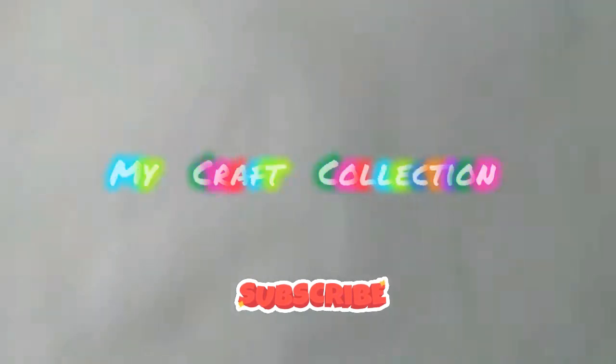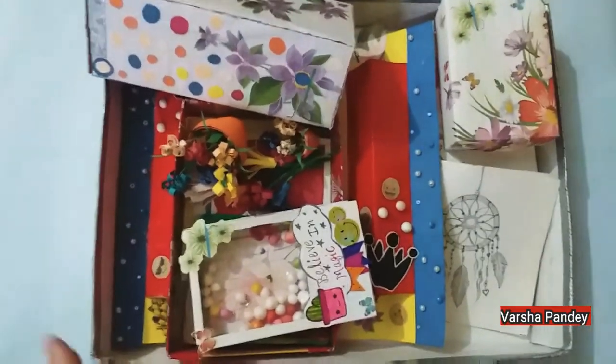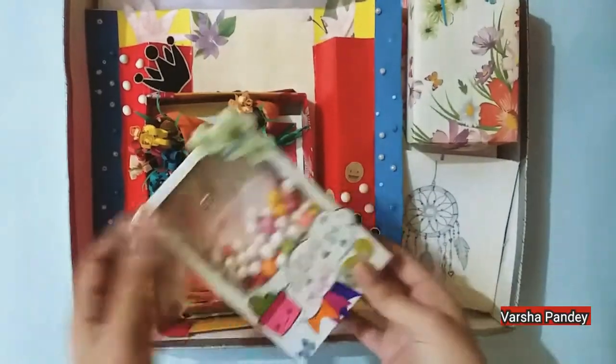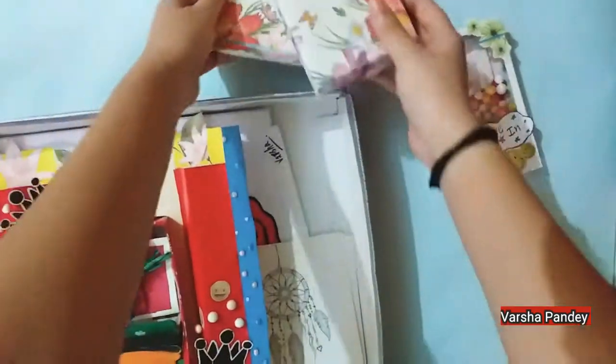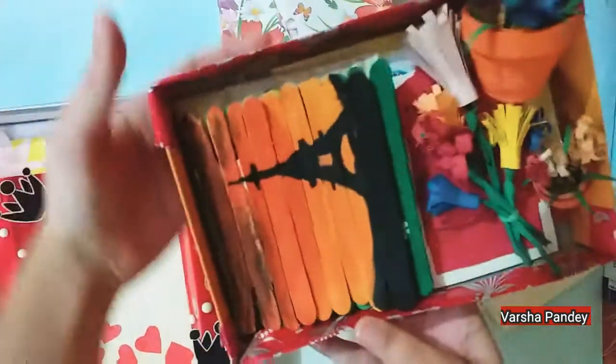Hello everyone, welcome back to my channel. This video is all about my craft collection, so let's see.